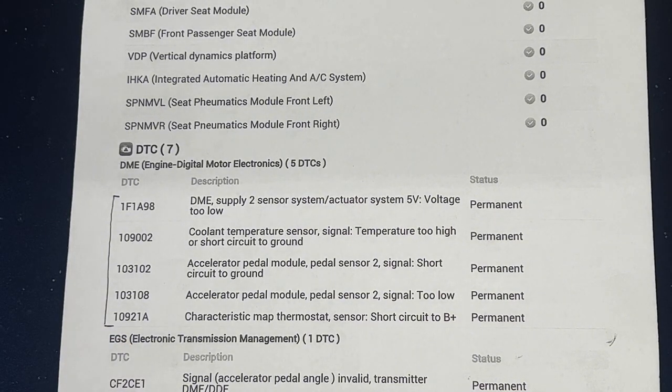There is a service bulletin for the G12 recommending replacing both the harness and the thermostat. However, after diagnosing the car thoroughly, the harness is in perfect shape. The bulletin notes that coolant can leak from the sensor onto the harness causing corrosion, but in this case the sensor is simply faulty — there's no coolant leaking from it — so we just need the thermostat.